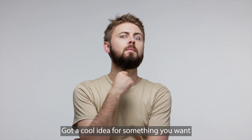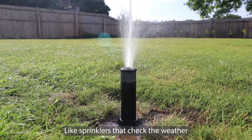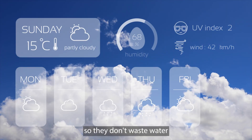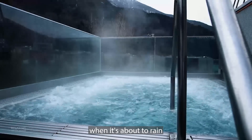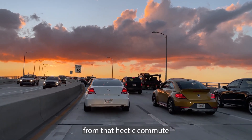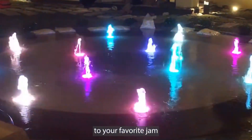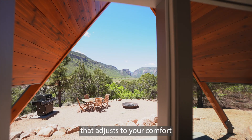Hey there! Got a cool idea for something you want to control with your phone? Like sprinklers that check the weather so they don't waste water when it's about to rain. Or maybe making your tub hot and ready for you by the time you're home from that hectic commute. A fountain that boogies and lights up to your favorite jam. An eco-friendly home that adjusts to your comfort.